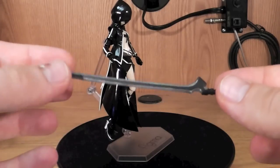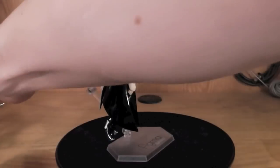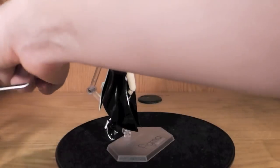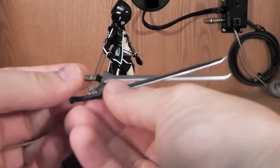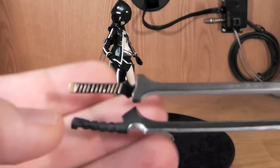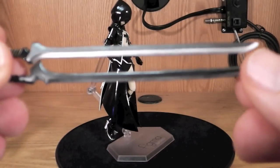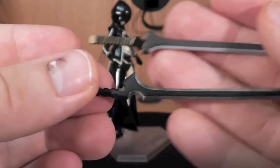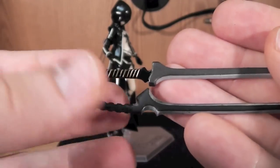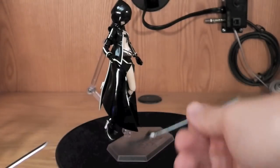For weapons, she's gonna get the black sword, which is really cool looking. We can go ahead and compare it to the OVA one — here's the difference between the two. This one has the little gold detail, which is nice. It's a pretty big difference between the two: they've got a different part here and the hilt is completely different. That's really cool — I really do like this sword a lot better.